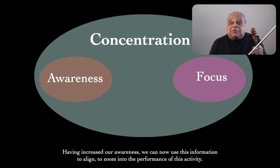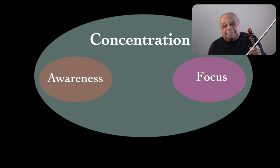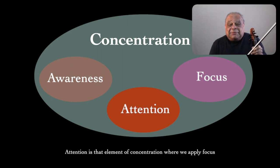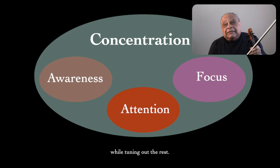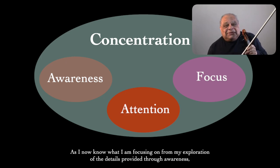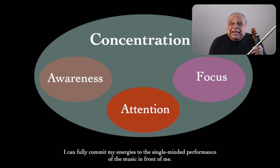Having increased our awareness, we can now use this information to align — to zoom into the performance of this activity. Through focusing, we point ourselves in the direction needed to accomplish the task or tasks that we are trying to perform. The final element is attention. Attention is that element of concentration where we apply focus while tuning out the rest. As I now know what I'm focusing on from my exploration of the details provided through awareness, I can fully commit my energies to the single performance of the music in front of me.